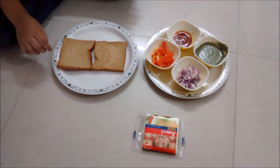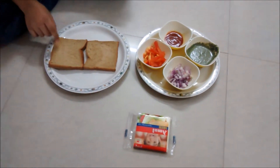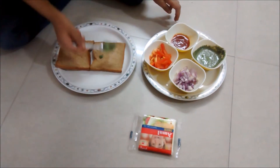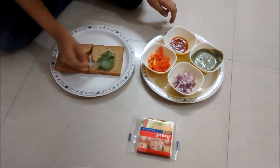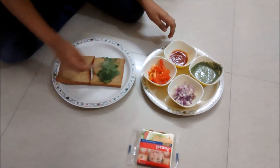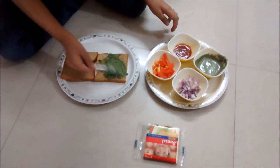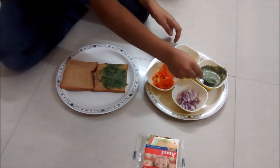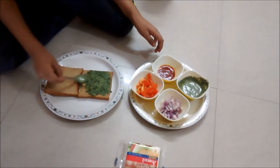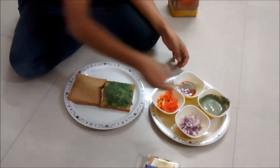Now I'm going to take two bread slices. Now I'm going to apply some green chutney. I have applied the green chutney.